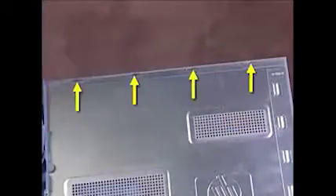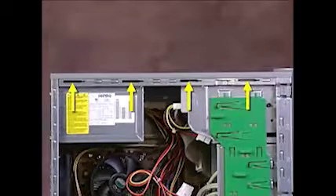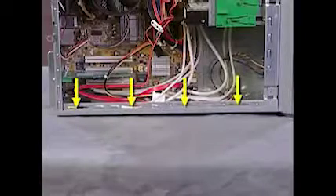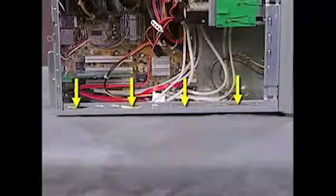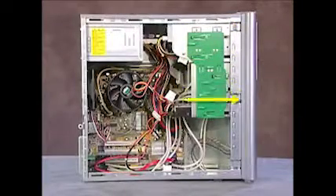The right side panel has four hooks at its top edge, which fit into four slots on the top of the chassis, four hooks on the bottom edge, which fit into four slots on the bottom of the chassis, and six tabs on its leading edge, which fit over the front lip of the chassis.